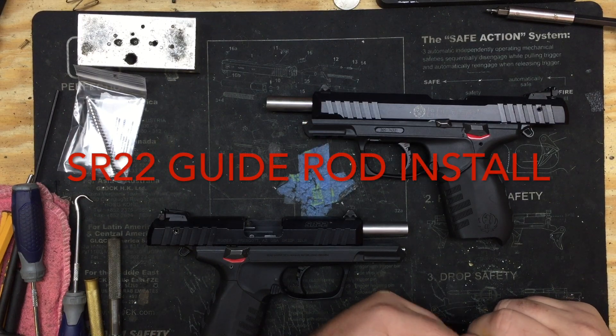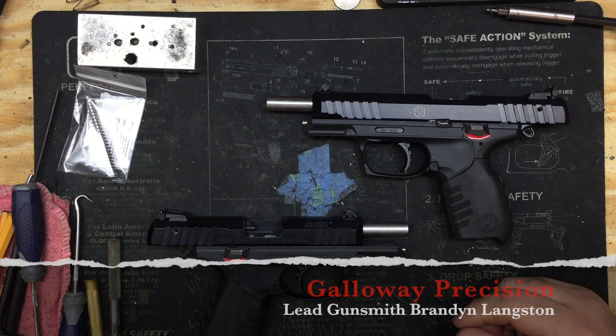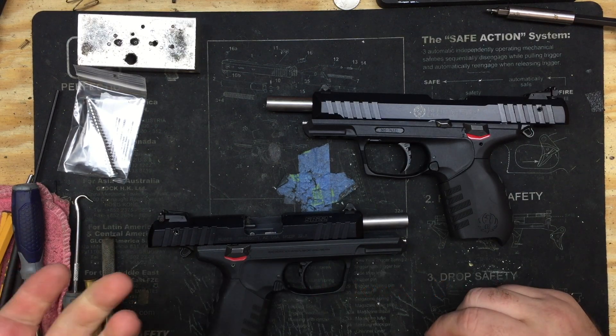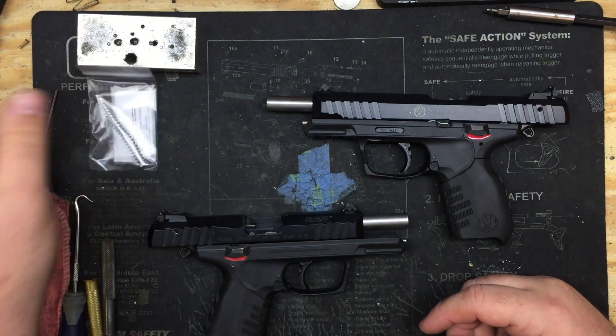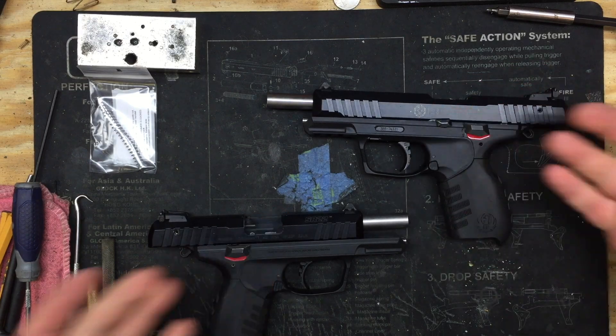Hey everyone, Brandon here with Galloway Precision. Today we're going to go over a question we get a lot in our emails, on the website, as well as through eBay and Amazon, on whether or not our SR22 guide rod will fit both the three and a half and the four and a half inch models.